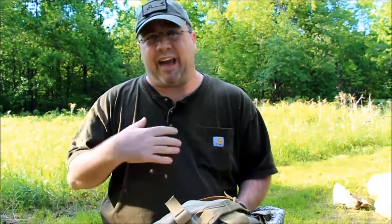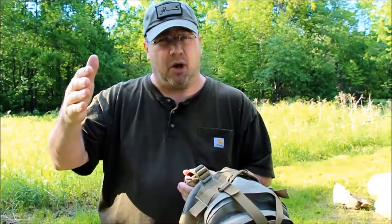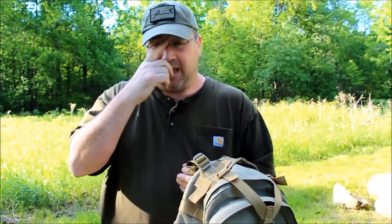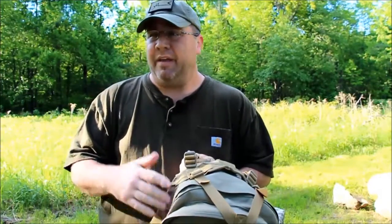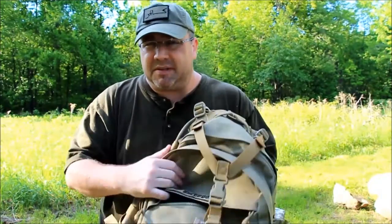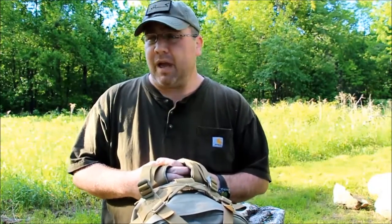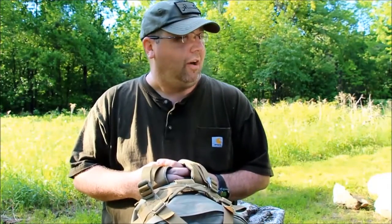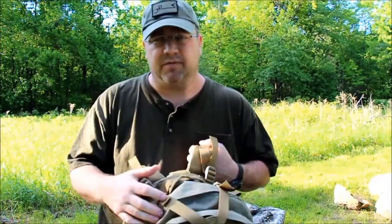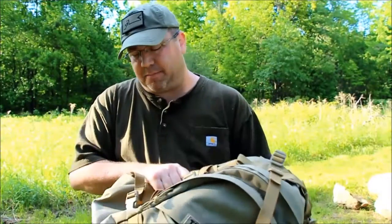The second issue is that Maxpedition gear is not very quiet. It's not a problem for me when I'm hiking, but several hunters and photographers have told me it's an issue. If you're trying to sneak up on an animal or sit quietly waiting for a photo opportunity, the buckles, zippers, and material itself are quite loud. If either of those things are a concern, Maxpedition might not be for you.